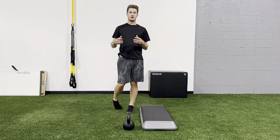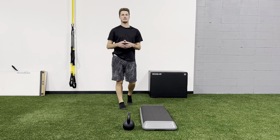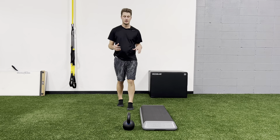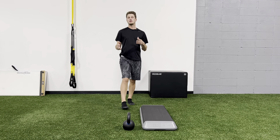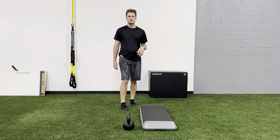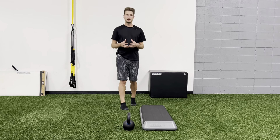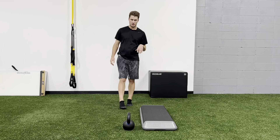In this video, we're going to go over the principles of deadlifting. The deadlift is a staple movement that I use in many of my programs for no matter what athlete, sport, or client I'm working with. There are many variations of the deadlift — there's a trap bar deadlift, a barbell deadlift, a kettlebell deadlift, single leg deadlifts, staggered deadlifts — but key principles apply to all of them no matter what you're doing.